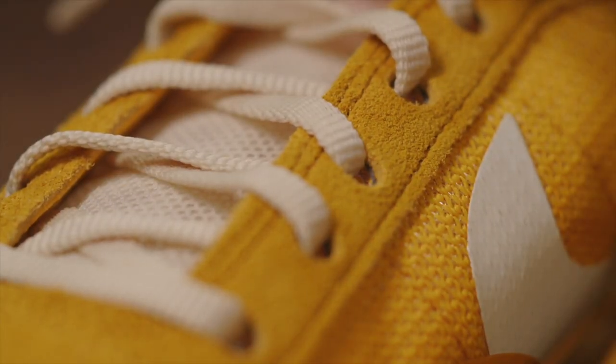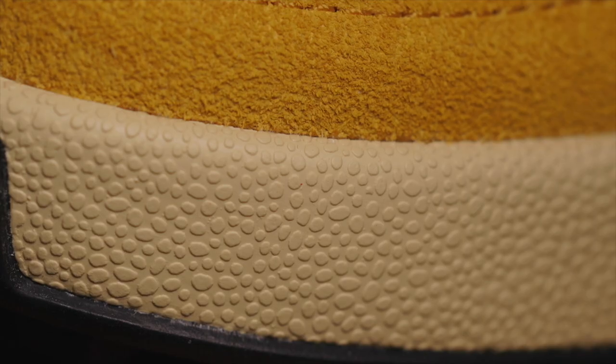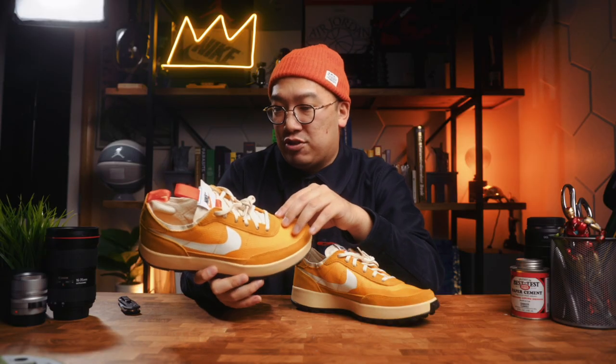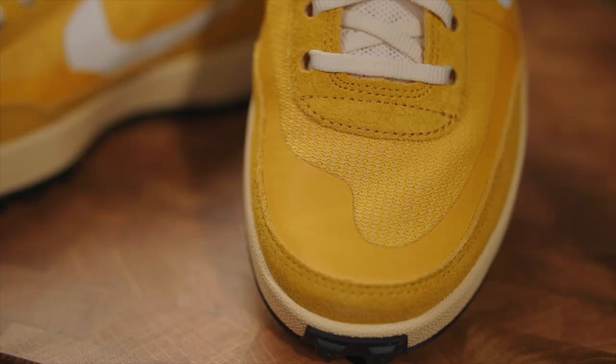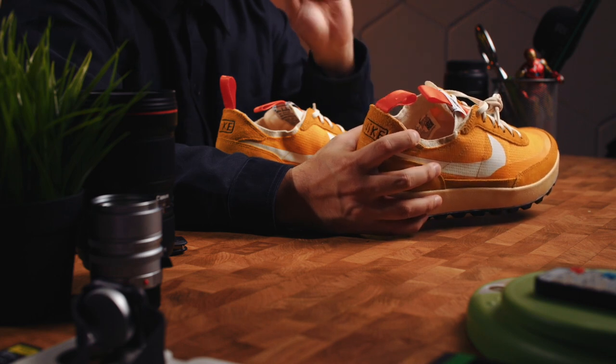On the outer portions of the upper you get suede — it's not long-haired, not the softest suede I've ever felt, but it's real suede. You get it on the eyelets, on the mud guard, and on the two heel panels, as well as a bridge strip near the midsole. You also have overlays — a more mustard-colored overlay on the front, and then the Nike swoosh on both the lateral and medial side in that same overlay material. That white swoosh gives a nice pop of white in the middle of the sneaker.